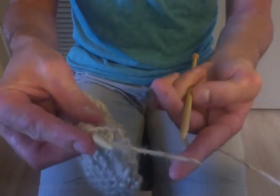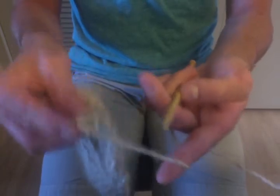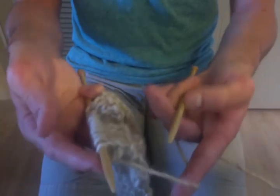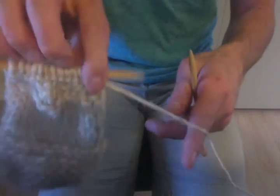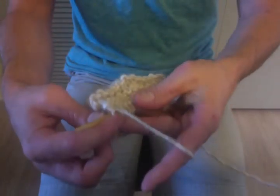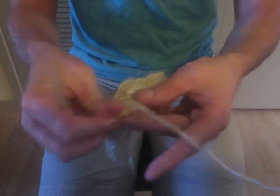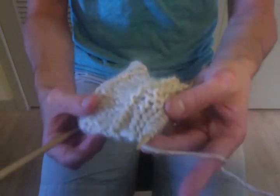Once we complete a row, the only thing we have left to do is transfer the needles back to the left hand. You'll notice all the completed stitches are here on the right — we need to get them back into the left hand. To do that, you just turn the needle around, bring it forward, and grab it with the same position of the left hand, then use your right hand to grab the free needle again. And we're right back in the position where we started. Move that yarn to the back, and we're right back in knitting position.